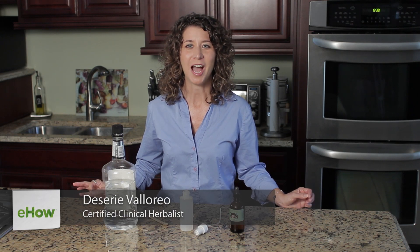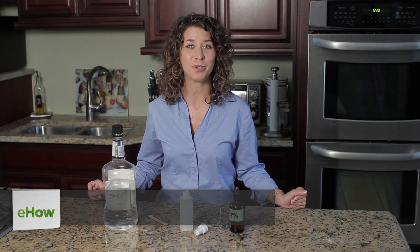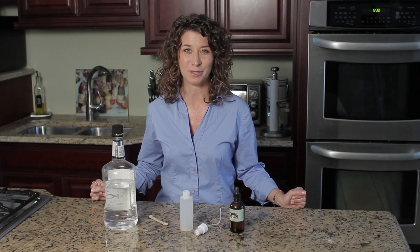Hi, I'm Desiree Valorio, your natural remedy advisor. I'm here to talk with you today about a do-it-yourself lavender pillow spray. You won't believe how easy this is. Lavender is known for its soothing, calming effects, so it makes a great pillow spray.